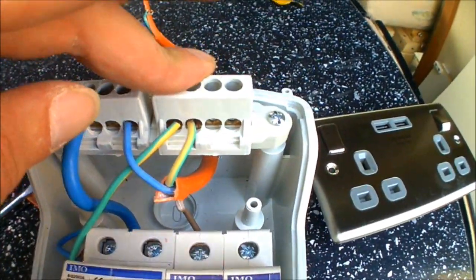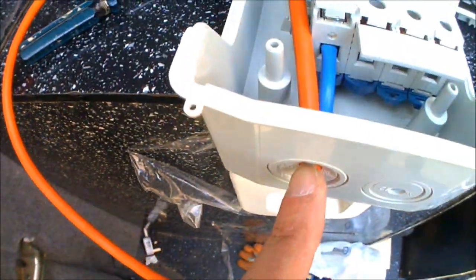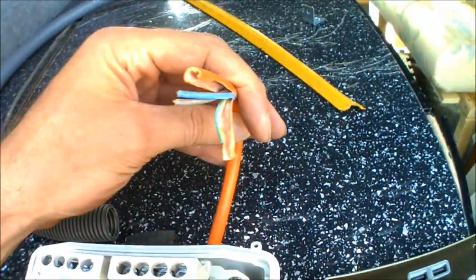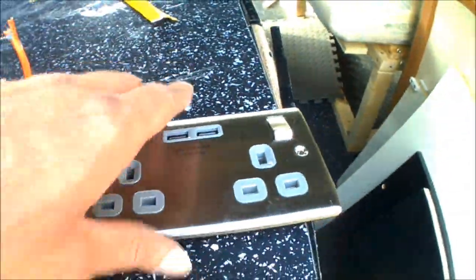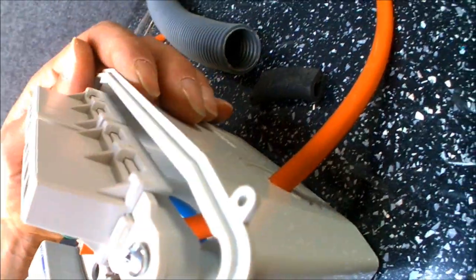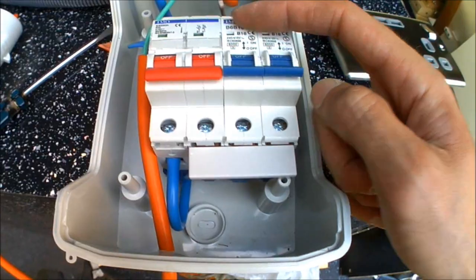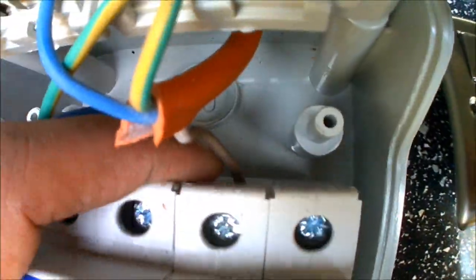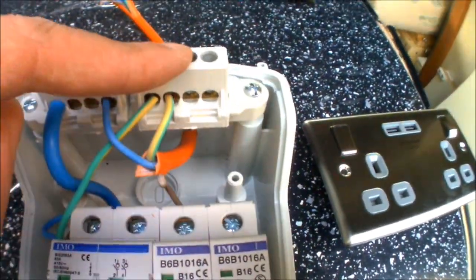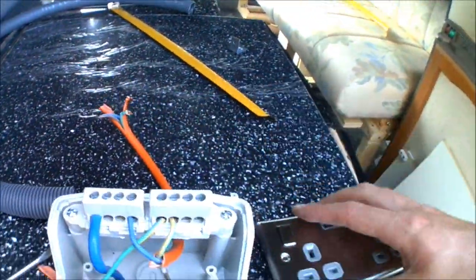The earth bar doesn't have anything on it, so you do need to create your own earth-in point. I've got the cable for the power in coming up, with one earth going there. Then I've got another power lead coming in — that's going to be for my plug with the USB connections. I've drilled a hole in the top of the unit for the cable to come through, taking the first 16 amp MCB. You just screw the live into the top, your neutral onto the neutral bus bar, and the earth onto the earth bar.